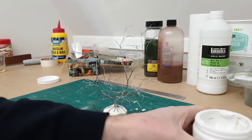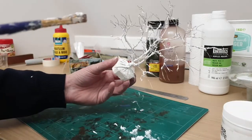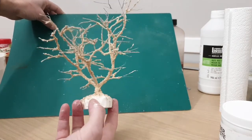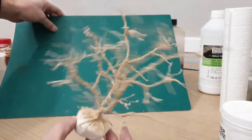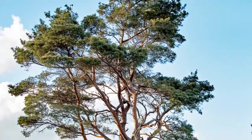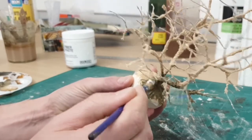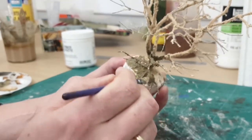Now that I am happy with the basic form of the tree, I can start applying modeling paste to give the tree its final shape. As I wasn't quite happy with the thickness of the trunks, I decided to spray the whole tree with scenic cement and sprinkle over some sawdust — this gives the tree a lot more volume and really adds thickness to the trunks. I mixed together a paste of modeling paste, raw umber, and some sawdust.